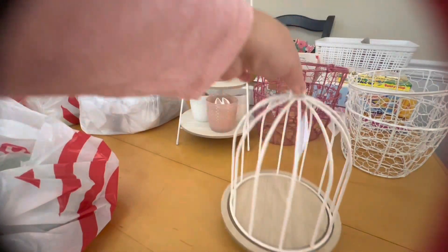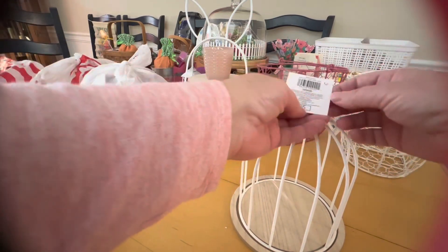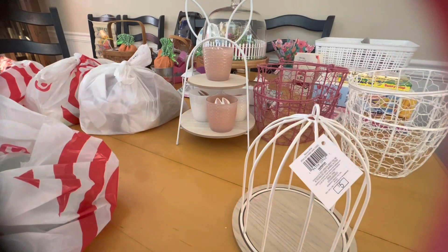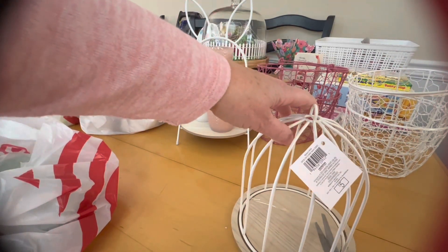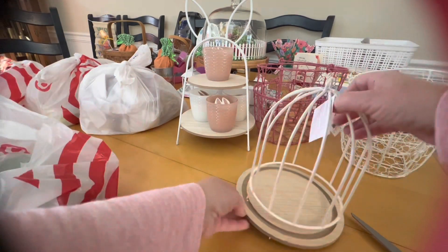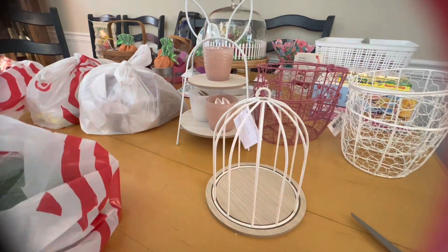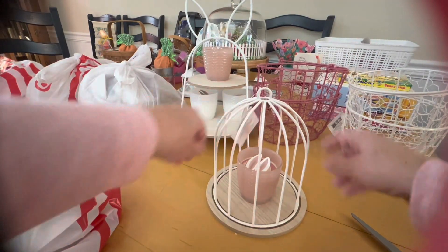Then there was this cute little bird cage and this is five dollars. You can use this for some Easter decor or spring decor — I know I'm going to use it all year long. You could also put some candles in there, though I don't think I would burn them in there.